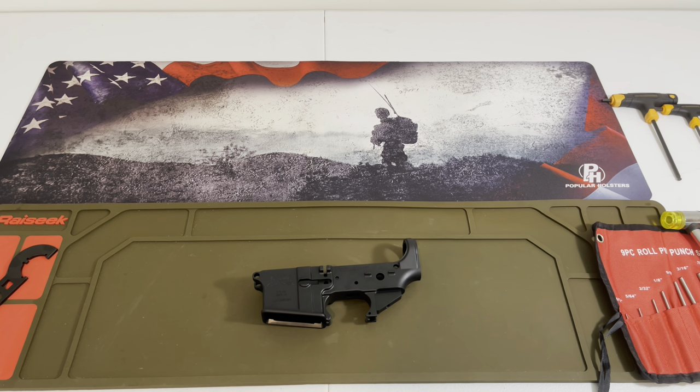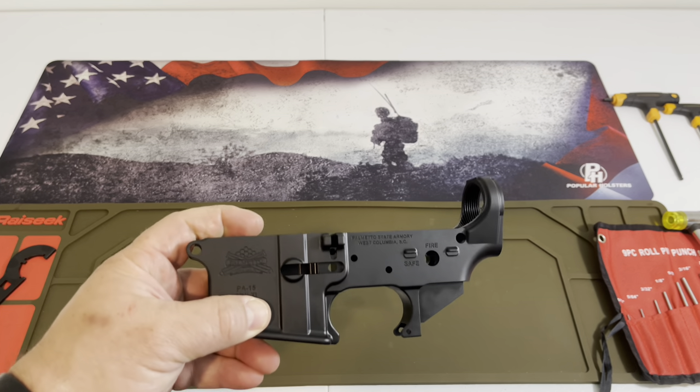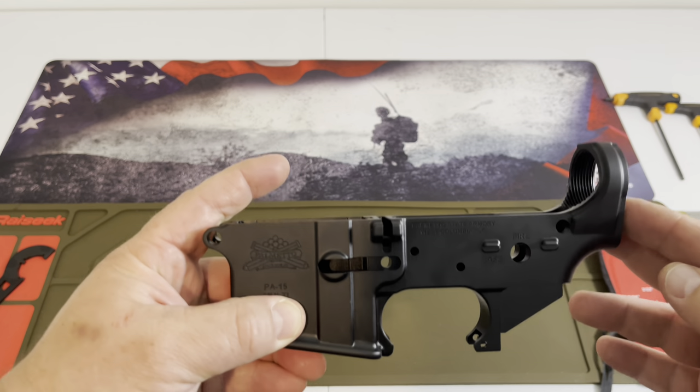But we wanted to stop — there's been a lot of questions about builds, quality of builds, what you're going to get, and what's affordable out there that will still send lead downrange. So we went on to PSA, Palmetto State Armory, and we picked this up for $29. I can't believe we got this lower for $29. This is a Palmetto State Armory lower.